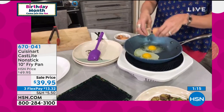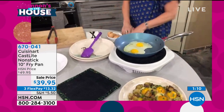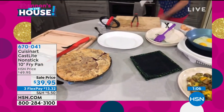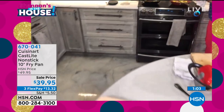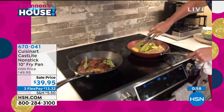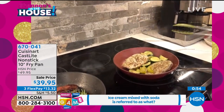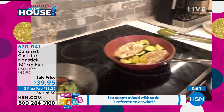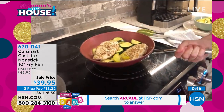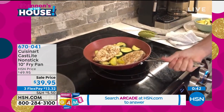You can see my eggs and my potatoes just slid right out of this pan — I didn't have to add anything to it. It's also oven safe to 500 degrees. We get that beautiful sear on everything, whether it's the steak, the salmon, the tuna, or the chicken breast. You can pop these in the oven, and the steak-style handle means everything dissipates and doesn't get too hot.